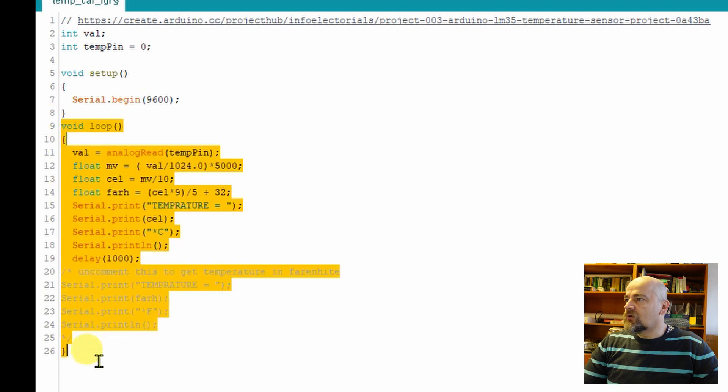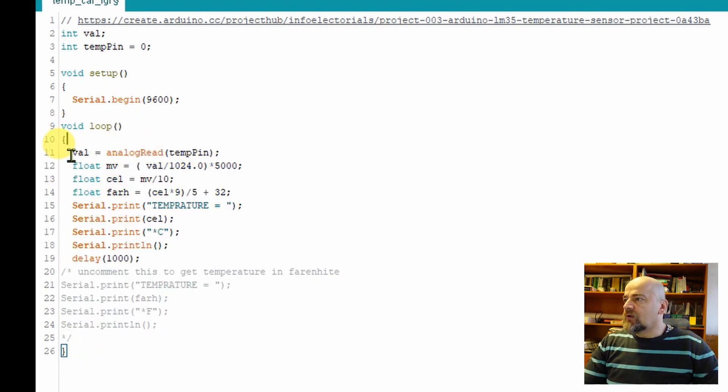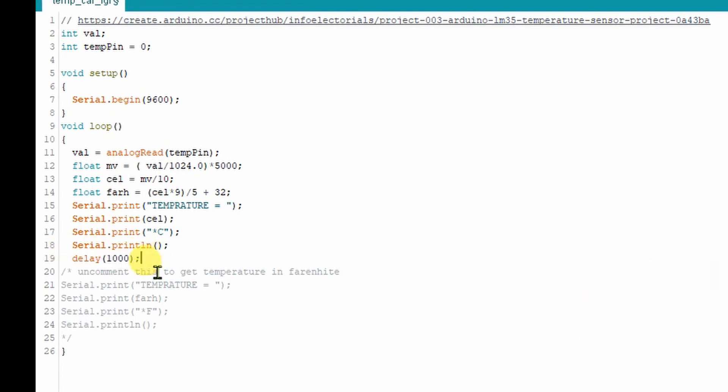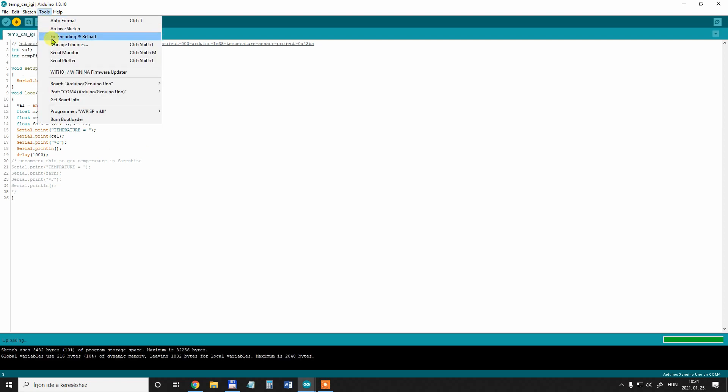In the setup, the serial output is prepared so I can see the results on the screen. Here starts the loop, which repeats continuously. In the first row it reads the value from the analog input — a number between 0 and 1023 — and this is converted to millivolts with an equation. If I divide by ten I get the value in Celsius. There is also an equation for Fahrenheit, but I'll only use that in Excel. The next rows handle serial print to display results, and to avoid the loop repeating too fast there is a delay of one second.